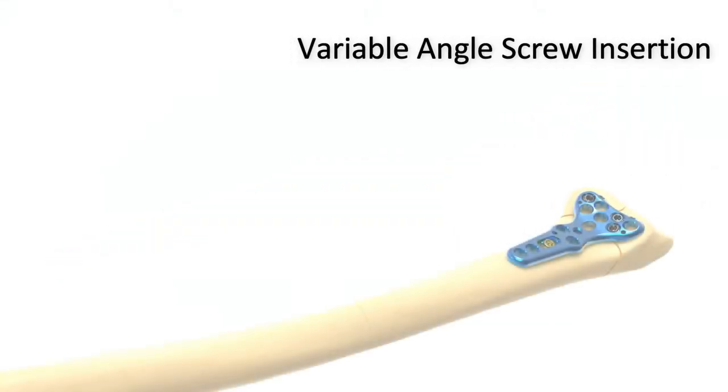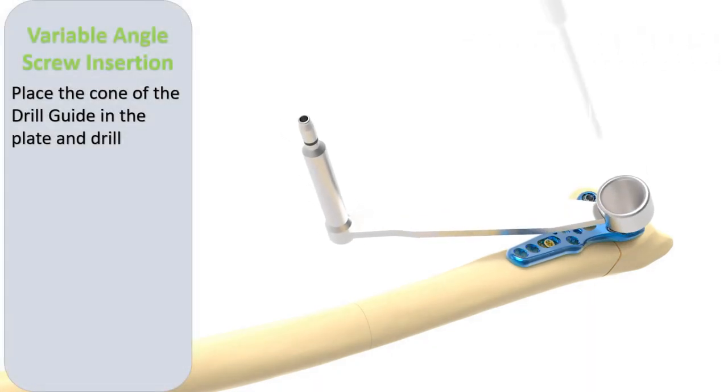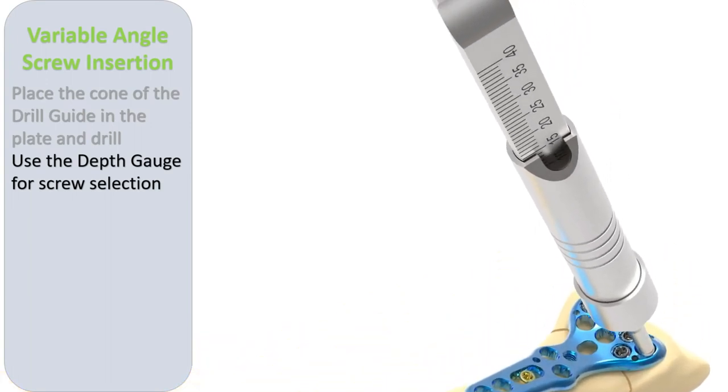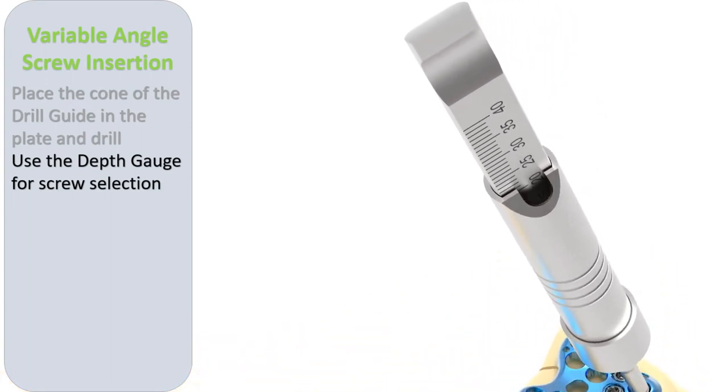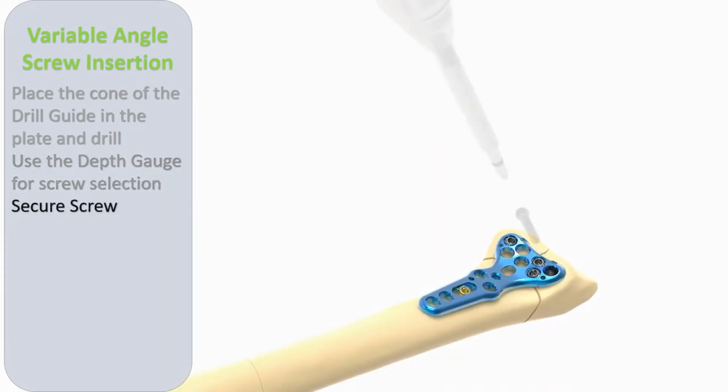Although screw alignment through the standard guide is appropriate for most fractures, the variable angle screw technology allows for adjustment of screw alignment. The VAST technology allows for a 30-degree variable angle screw placement. The cone end of the drill guide fits securely in the plate screw holes, allowing for accurate drilling within the 30-degree cone.